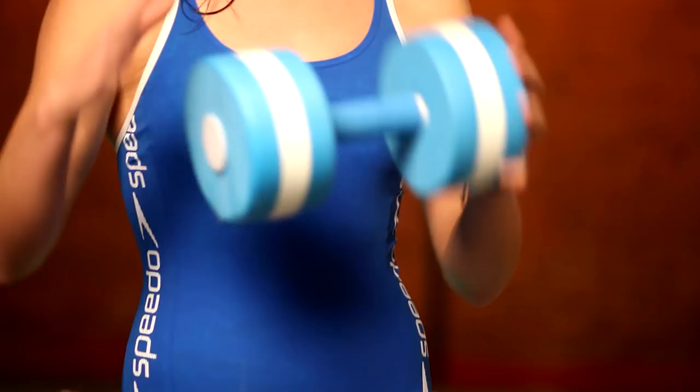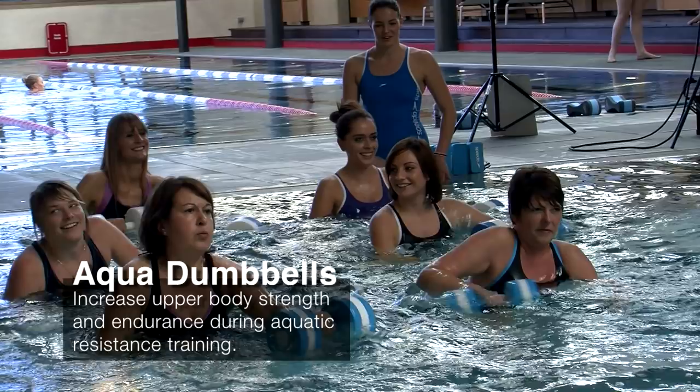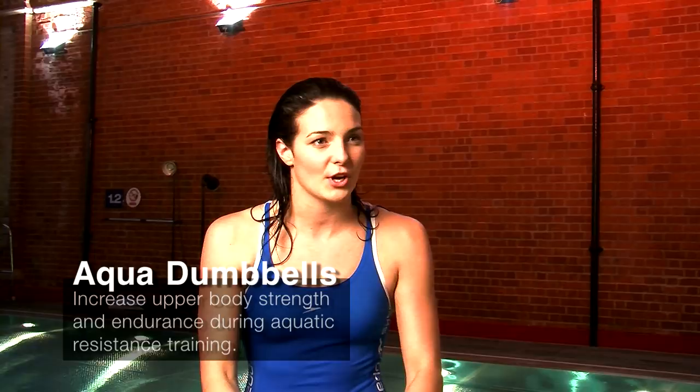So the great thing about the Active Dumbbells is that they're a little bit opposite to weights you'd use on land, so you want them to go deeper in the water because they try and float. So you work different muscles but it's really good — it's like resistance training as well, and again the deeper you go in the water the harder things are.